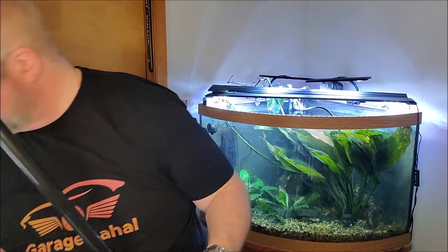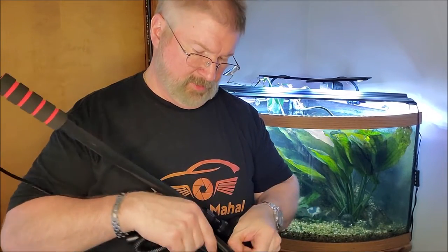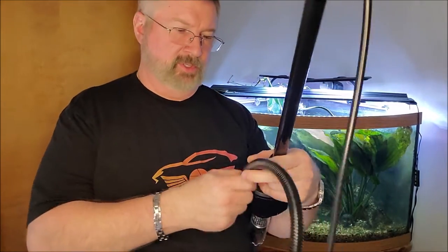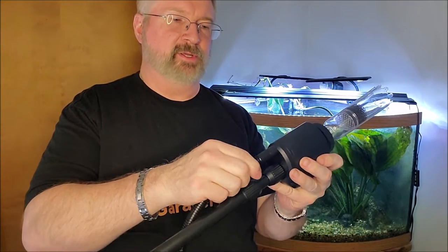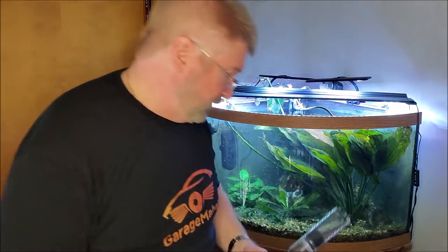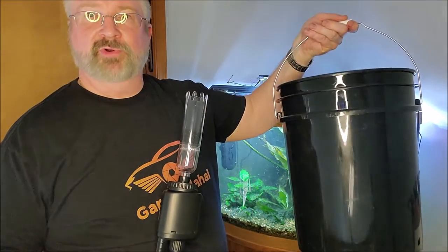Now there are a couple of things you can do. You have an exit hose that you basically put on here, so you can vacuum and dump everything as you go. You attach this hose onto this end, then put your other end into a five-gallon bucket, and that way you can basically change your water nice and easy.